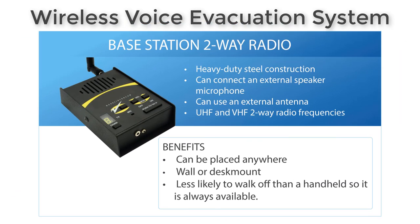We also have base station intercoms like this one — heavy duty steel construction, wall mountable. The benefit of this is it's less likely to walk off than a handheld, so you can mount these to a wall and always know they're there.